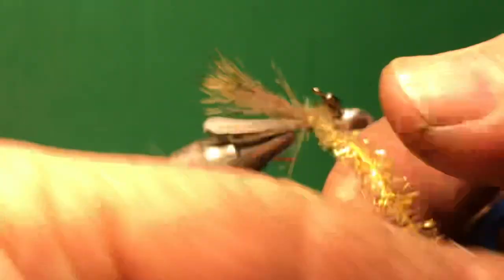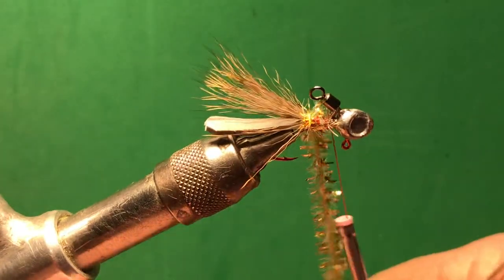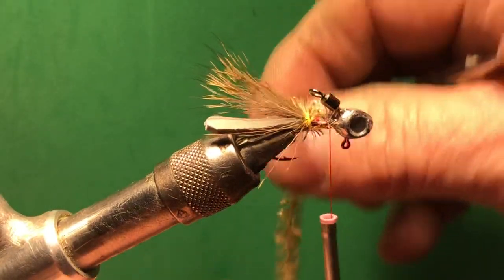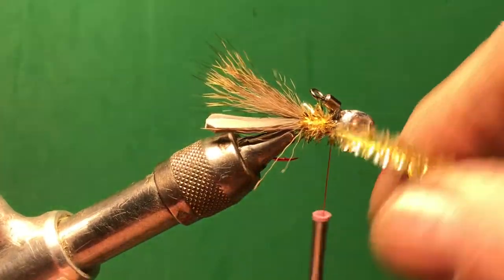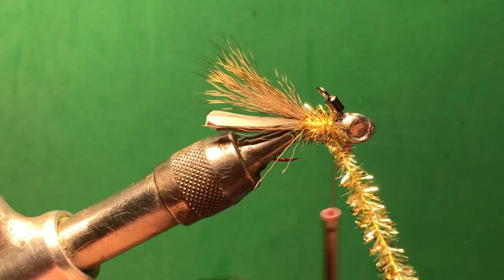Just take your time and do them. This is one that's not meant to be mass produced — it's meant for you to go out and have a good day on the water catching some fish.